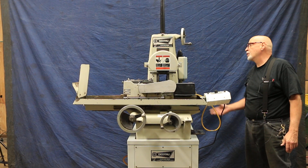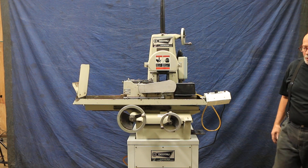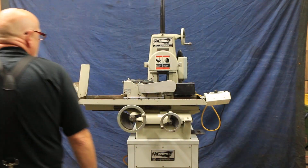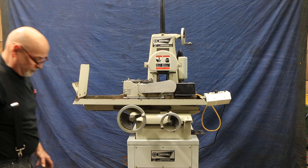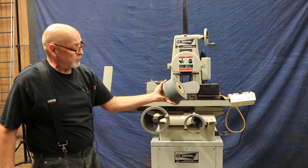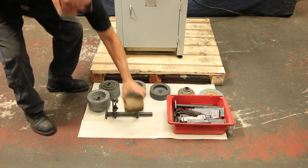Another special thing about this machine is that it's got a heavy-duty 3 horsepower pulp spindle, so you've got a lot of power and torque. You can see here that some of these grinding wheels are pretty wide — that's probably three inches wide — and this is your regulating wheel.